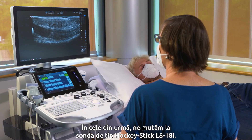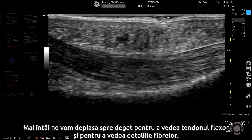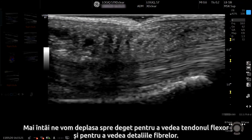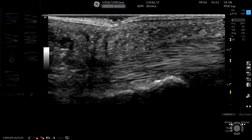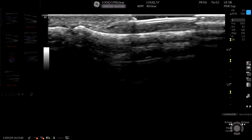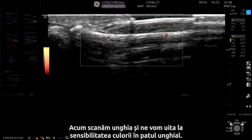Lastly we're moving to the hockey stick probe, the L8-18i. First we're going to move to the finger to see the flexor tendon and to see the detail of the fibres. And now we're scanning the nail and looking at the sensitivity of the colour in the nail bed.